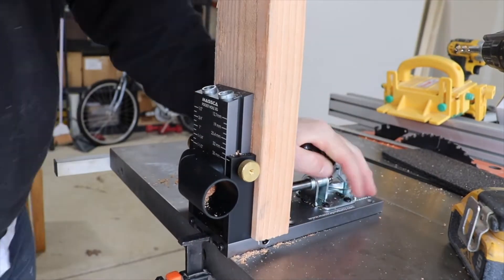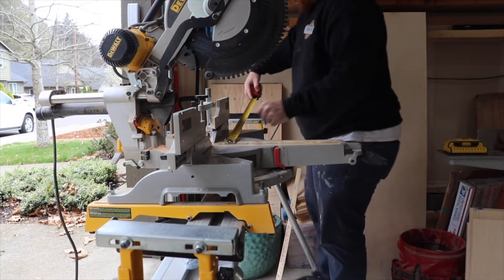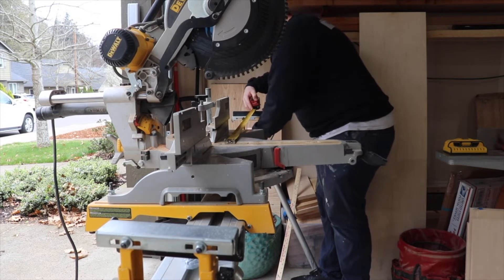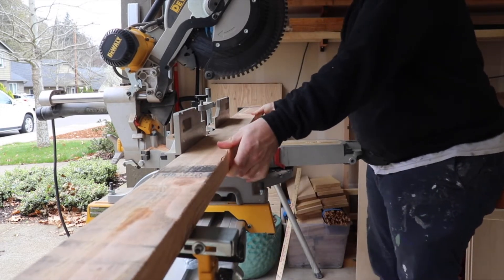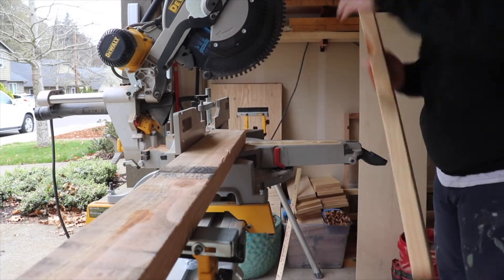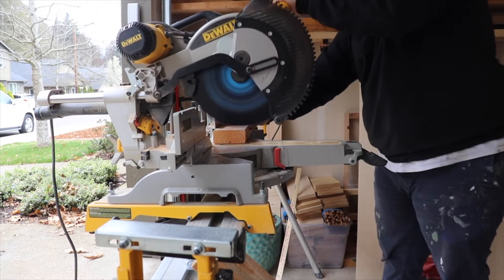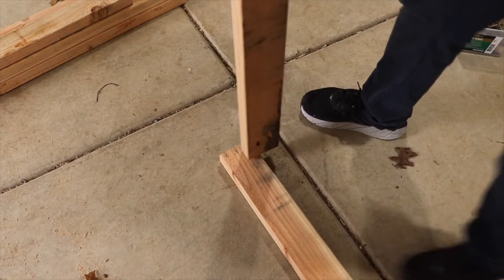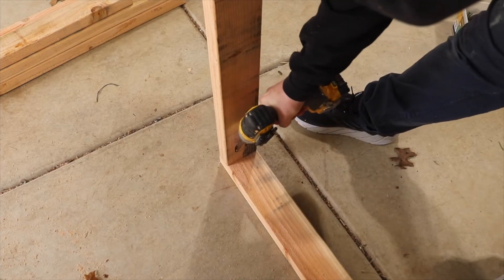Here I'm using the Masca pocket hole jig. Next I'm getting my horizontal pieces set up, cutting these to 48 inches, which is the width of the plywood I'm using. Then you see here just attaching it using pocket holes — I believe those are two and a half inch screws.